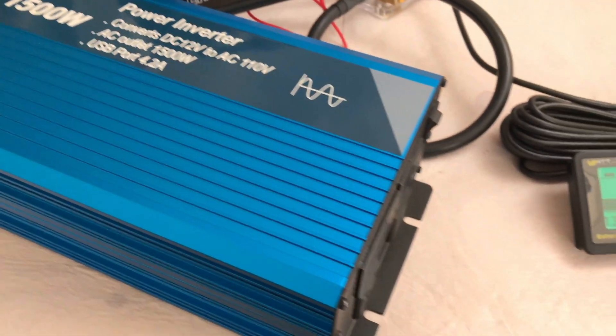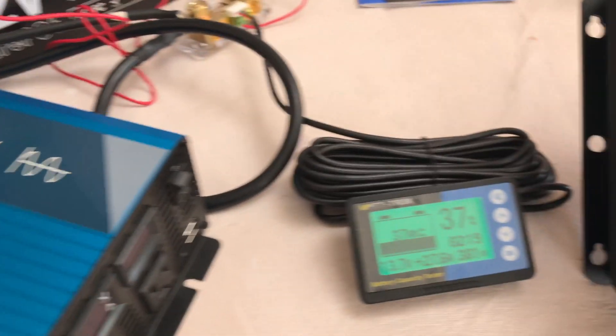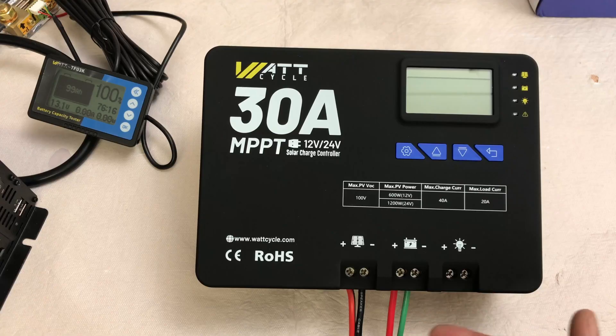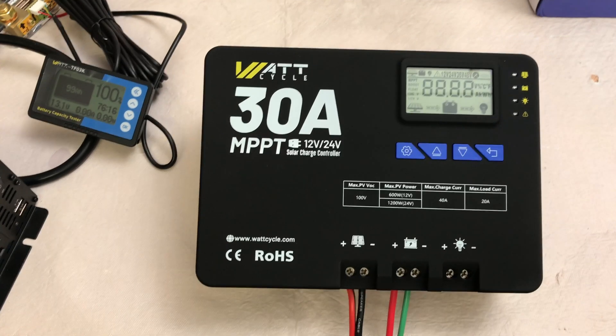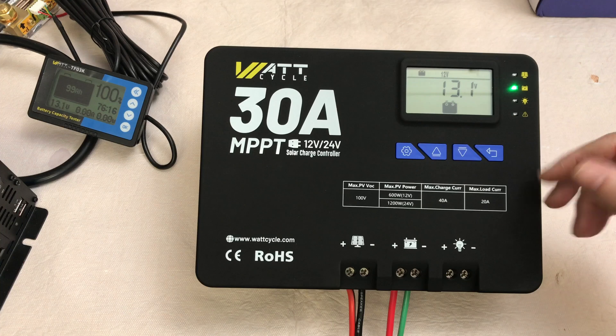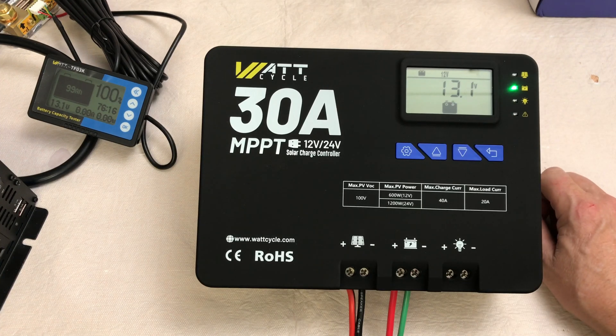We've got this connected to the Alpha 1500 watt inverter. We'll do a little discharge test so we can see what the meter shows. You always want to connect the battery first and then solar, so let's turn on the breaker and power up the charge controller.